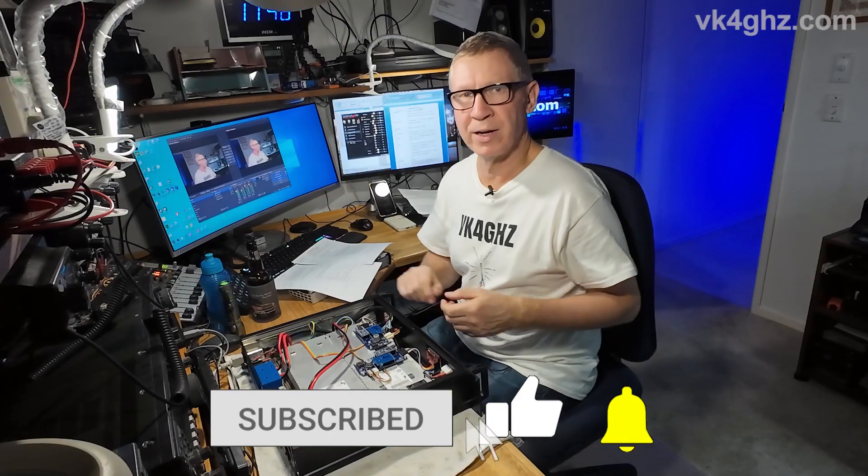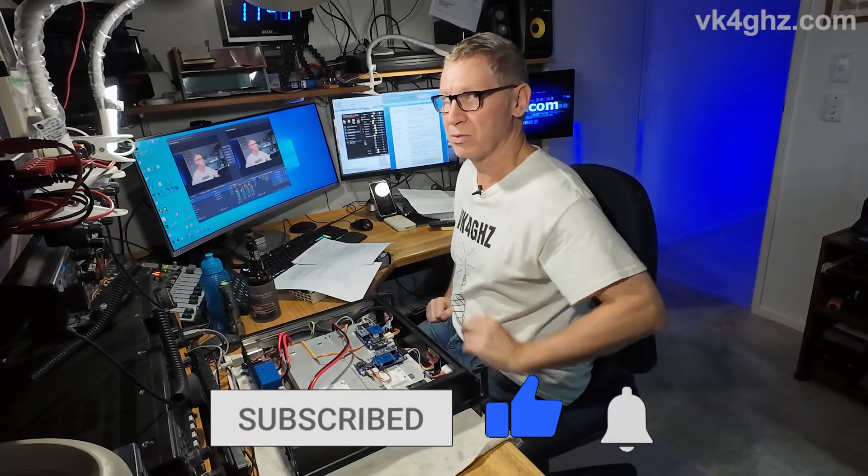That's it. Real easy. Thanks for watching and I'll see you in the next one. Cheers.